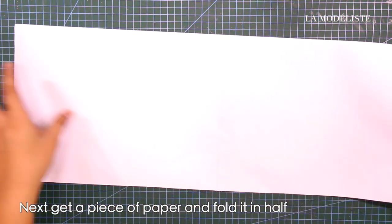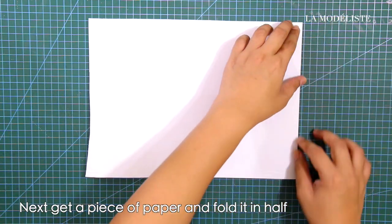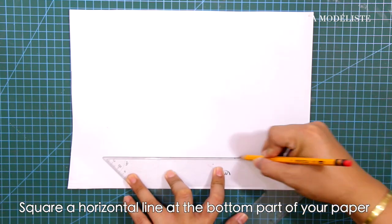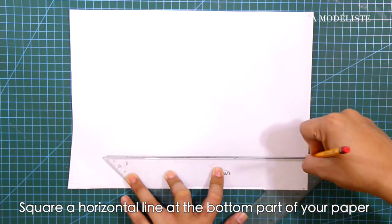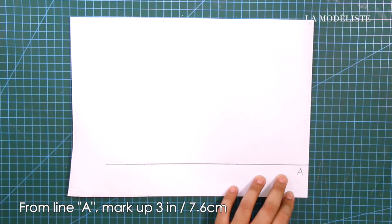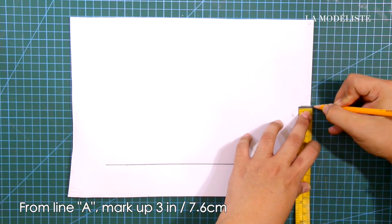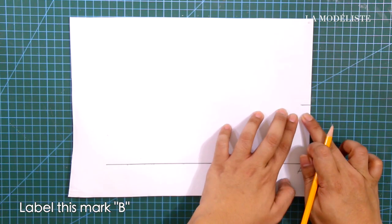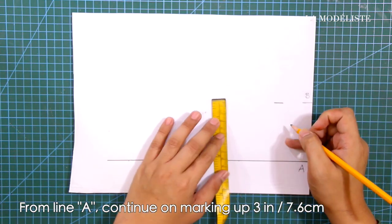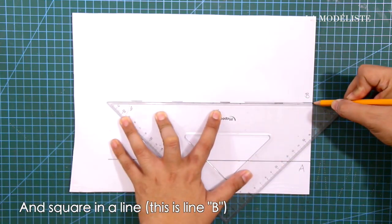Next, get a piece of paper and fold it in half, and square a horizontal line at the bottom part of your paper. Label this line A. From line A, mark up three inches or 7.6 centimeters and label this mark B. From line A, continue marking up three inches or 7.6 centimeters, square in a line, and this is line B.